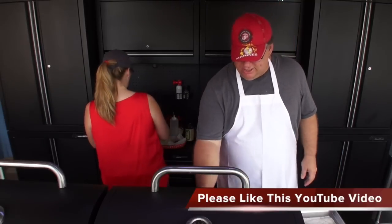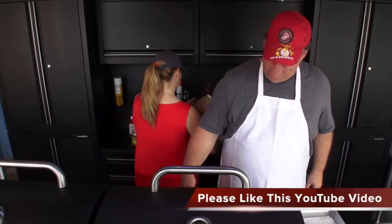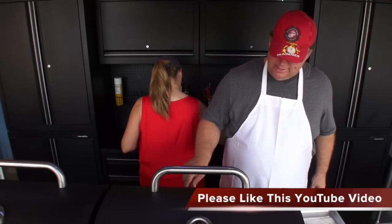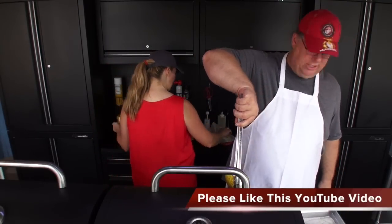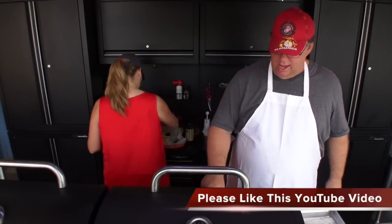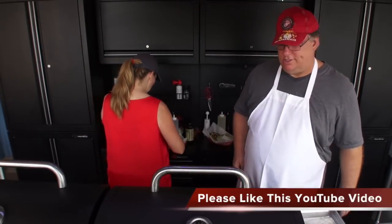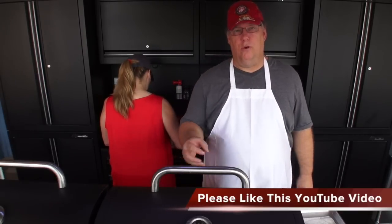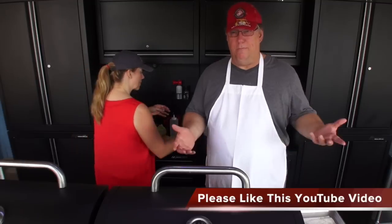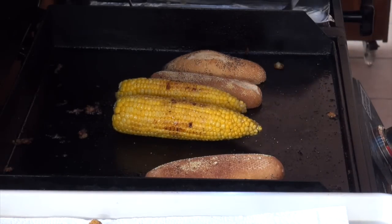So the corn on the cob, as you can see, is fantastic. It's still very nice, beautiful yellow, with a little hint of caramelization in certain areas. I had it all the way to the back of the grill which is the hottest part. If you put it in the main part of the grill it'll caramelize a lot more of the kernels. I guarantee that's cooked very well — nice and crispy and juicy.